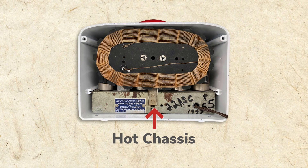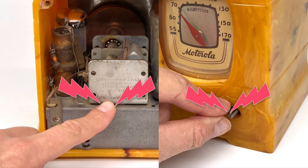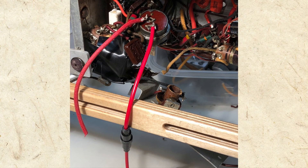All American 5 radios have what's called a hot chassis. This one's lovely, but touch it the wrong way and you're in for a shock. In an upcoming video, we'll rewire our radio to fix the hot chassis.